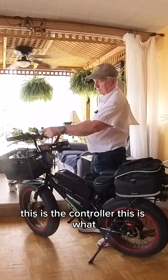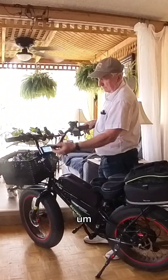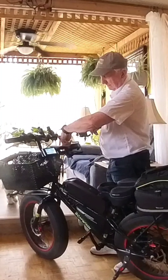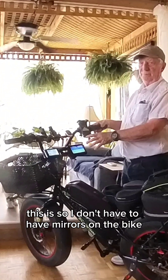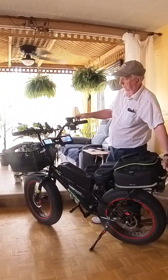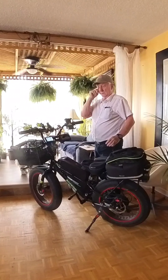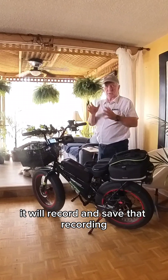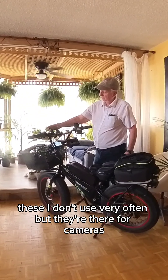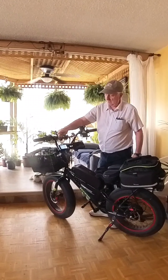This is the controller — this is what allows the bike to start up. And then this here, so I don't have to have mirrors on the bike, there's a camera back here. It tells me if someone's behind me and it also records. So if I get hit or something, it will record and save that recording. You've got your cell phone holder. These I don't use very often, but they're for cameras. You've got your cup holder so when I go to the coffee shop I can put my coffee there.